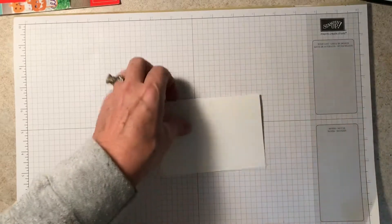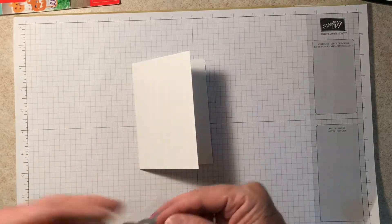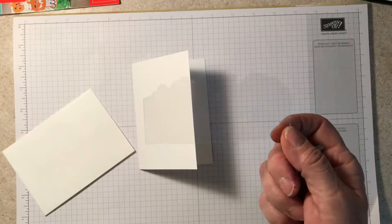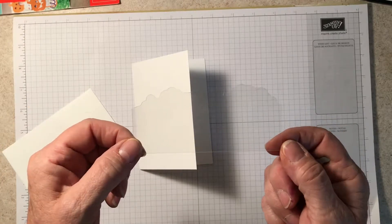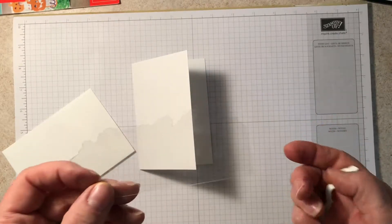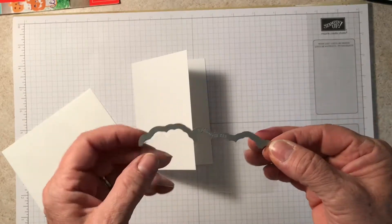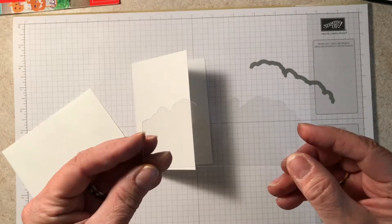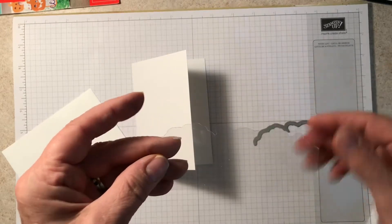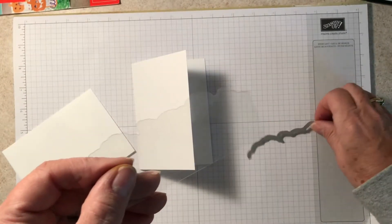Because I have a Big Shot and a template, I took a piece of the window sheets — which are on page 192 in the annual catalog, two 12x12 sheets for $5. I cut it so it was 4½ inches wide and about 2½ inches in depth, then ran it through the Big Shot. I ended up with a kind of rippled edge from the die.